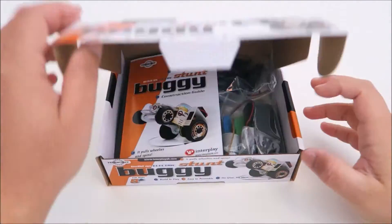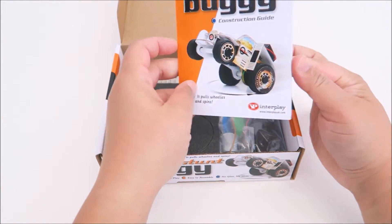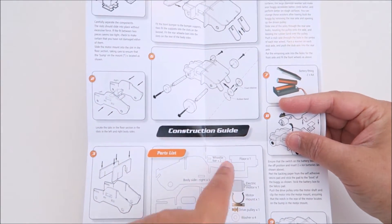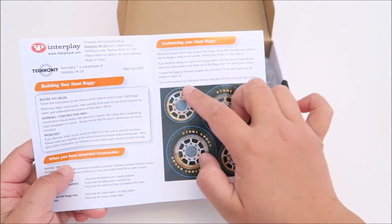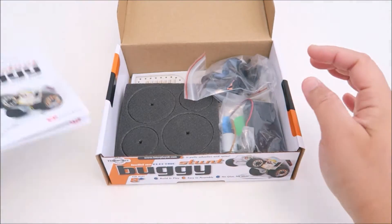Now let's take a closer look at what is inside the box here. So what I have here is an instruction. It comes on a piece of paper here and it tells you all the step-by-step of what you have to do. And if you turn it over, you can even personalize it by cutting out this for the wheels. Let's put it aside.